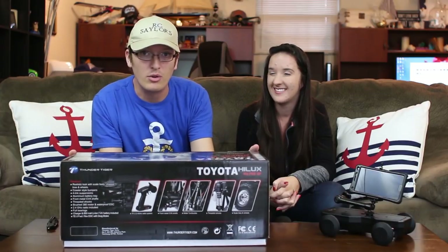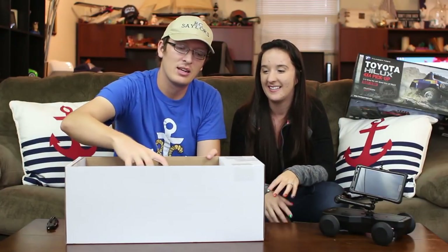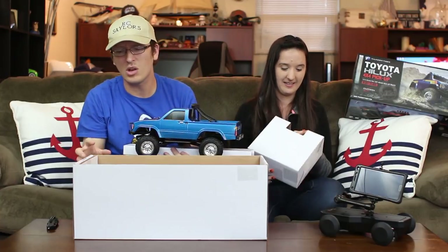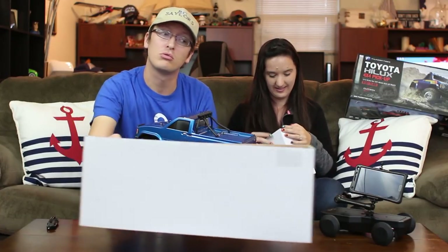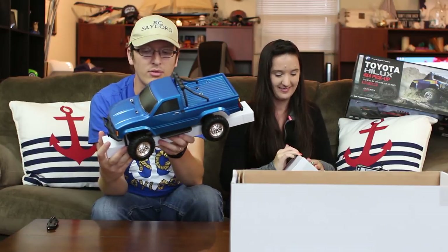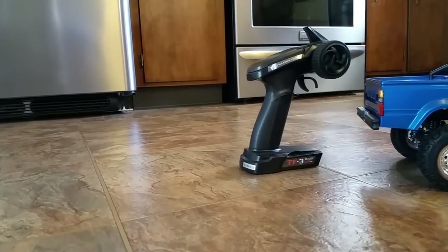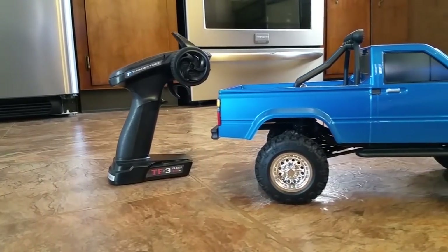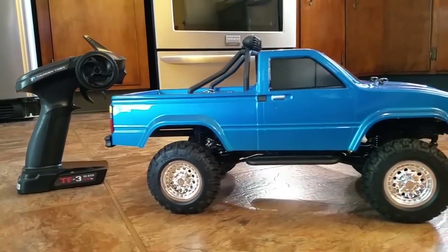Everything will be shot with the phone but we'll have a follow-up video with other cameras, so I'll have it carded and linked below if you're curious. We did get the blue one, just so you know — I think that's the best one, although the red and black look really good too. In the box we have the wall charger with the balancer for your battery.